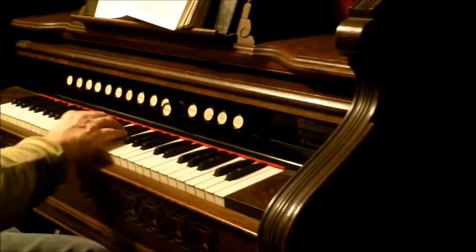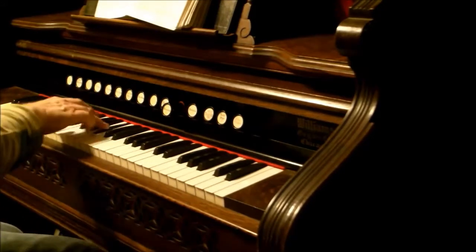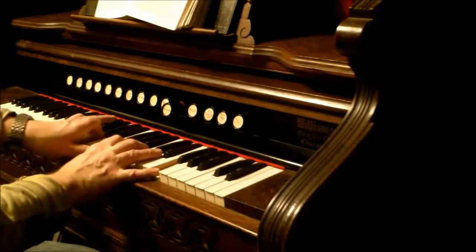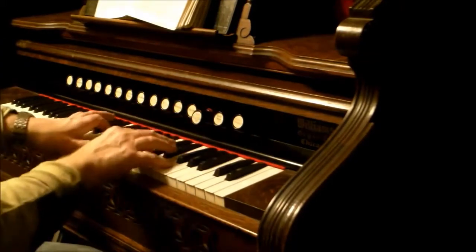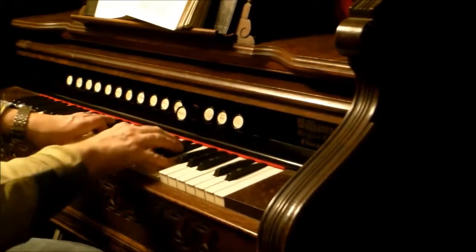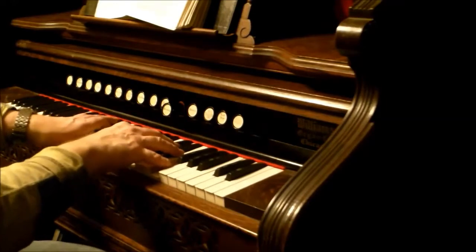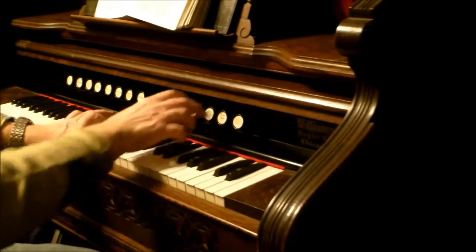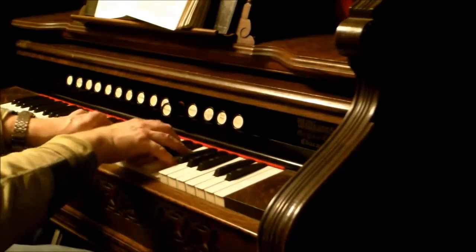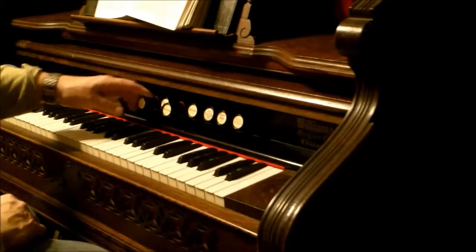So then the next stop in the treble is the cremona, which is a set of what you'd normally call the Celeste reeds. Your two eight-foot stops couldn't be more different. I accidentally hit Celeste on. In contrast with that, it's an extremely — it's a really nice, brilliant sound.